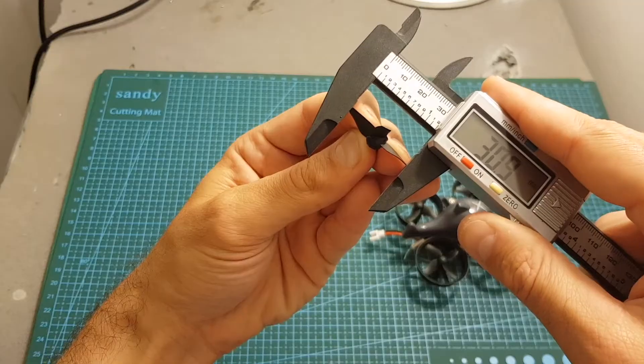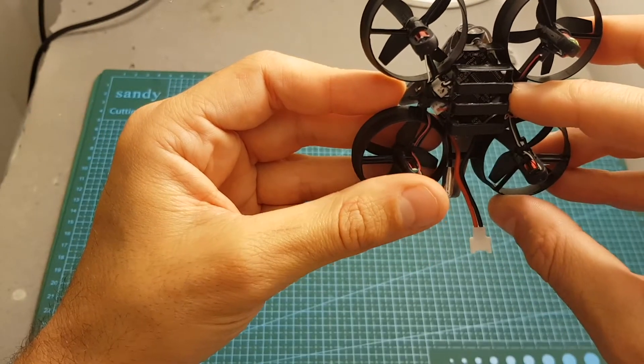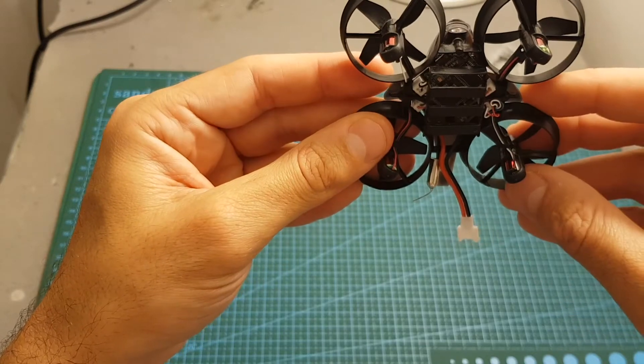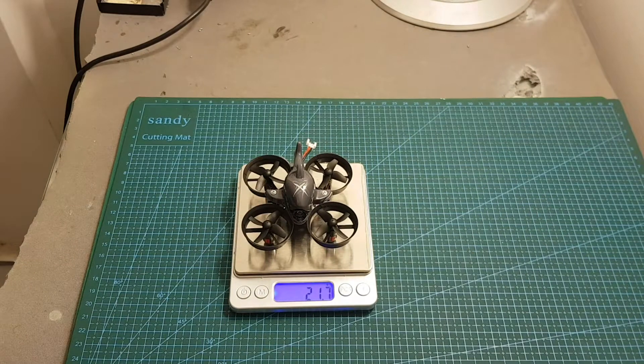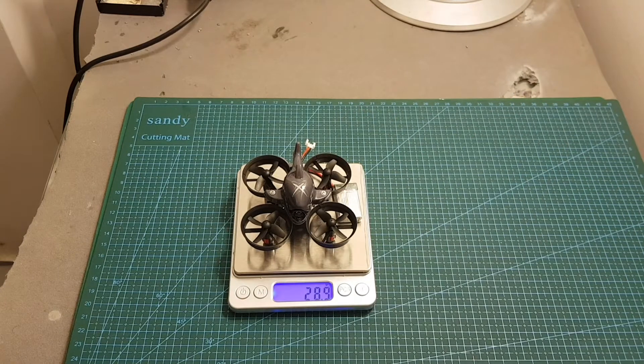The propellers are 31 millimeter propellers, and on the bottom we can find the Lemon F3 flight controller which features a built-in FRSky receiver and also an OSD. The weight of the quadcopter without the battery is 21.7 grams, and after adding the included battery the weight is 28.9 grams.